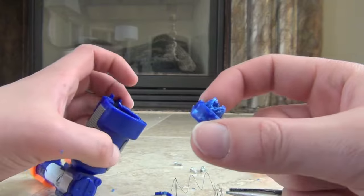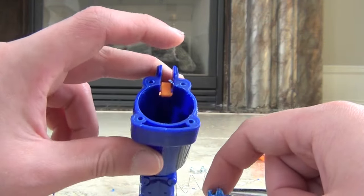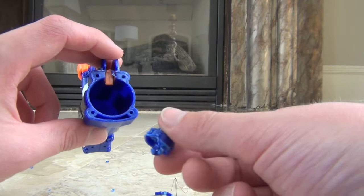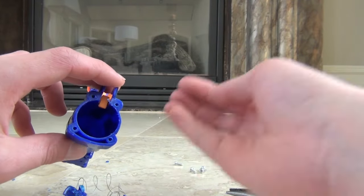This is the piece that will come out once you have gotten your air restrictor out. Once you've gotten that out there should be nothing else in here, and you can just discard this piece along with its spring — and that's how you remove the air restrictor.